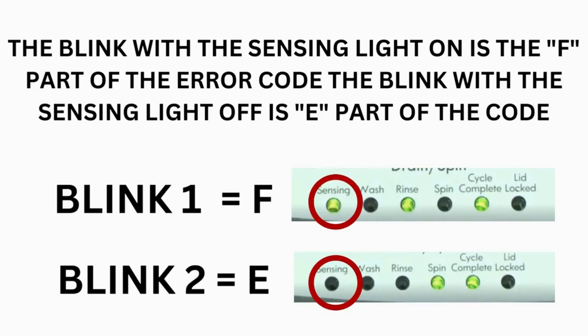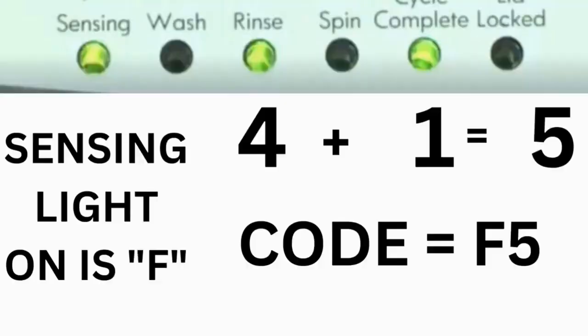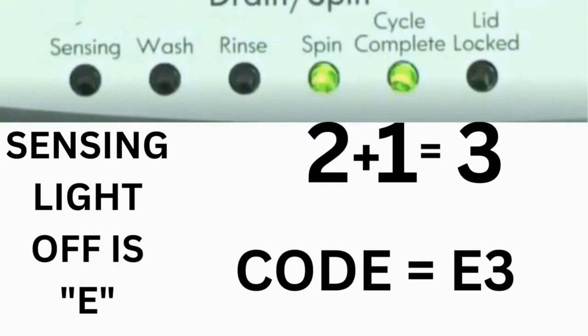Error codes for VMW washers have two parts. The first is the letter F followed by a number, and the second is the letter E followed by a number. Which lights are illuminated indicate the numbers: the sensing light on indicates F; sensing light off indicates E. The wash light equals 8, rinse equals 4, spin equals 2, and cycle complete equals 1. For example, for error code F5E3: when the sensing light is on and the rinse and cycle complete lights are on, adding all three together equals 5 — so the first part is F5. Then on the other flash, the sensing light is off but the spin and cycle complete lights are on, adding them together makes 3 — so the second part is E3. The same error code flashes repeatedly until you turn the dial 1 click clockwise to show the next error code.